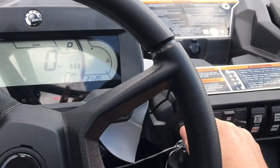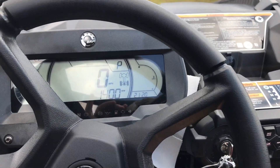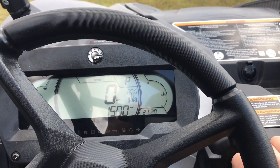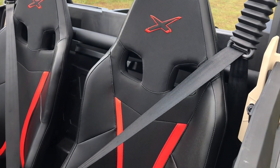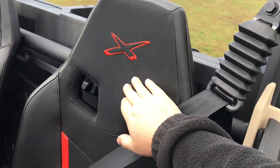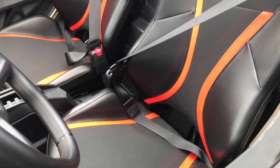We'll start this thing up because the Maverick Sports do sound really good — not overly loud, just a nice throaty sound. The last thing on the inside is the seats. You get the X-package seats, which have a little bit more grippy material with the K&N red color accents, and they look really good.